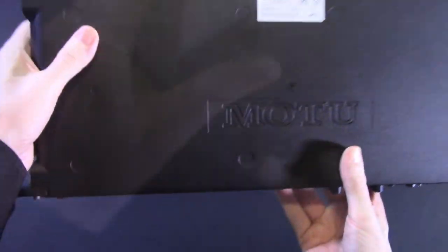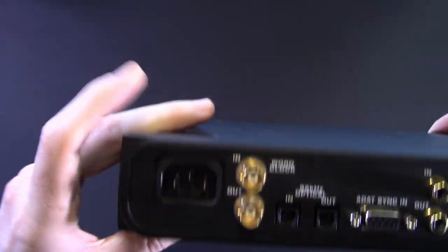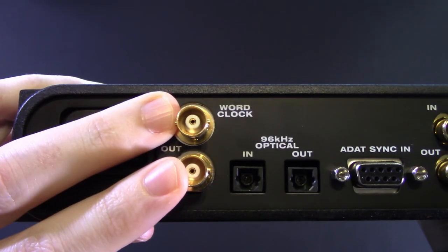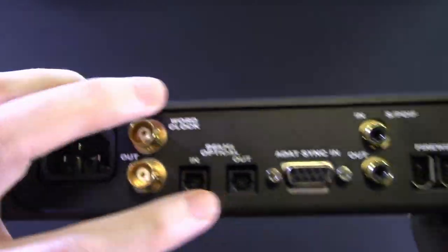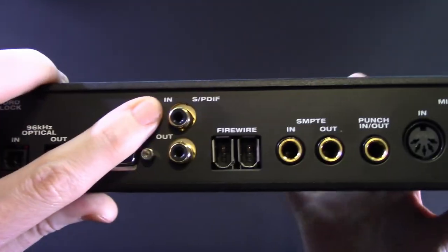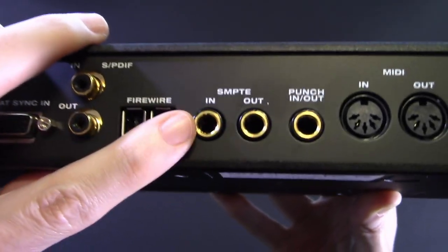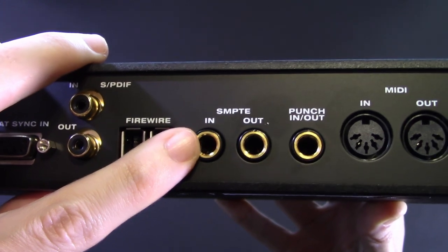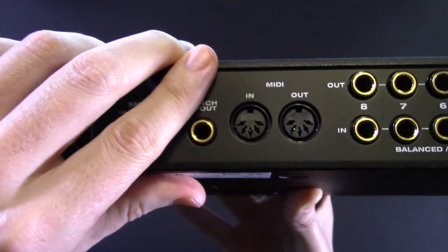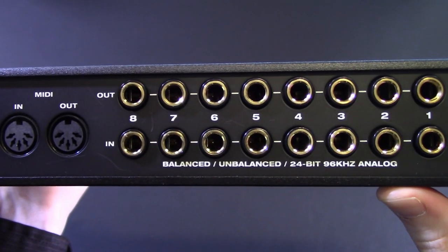On the back, unlike the MK1 Traveler, the power supply is built into this unit, so go grab a PC cord out of your closet and plug it in. You've got your word clocks if you need to sync to an external device, along with ADAT in and out, that ADAT sync, S/PDIF in and out. Good to see FireWire pass-through, SMPTE — one day I'm going to find out what that is — and hardware MIDI. You're not going to get that in a cheap interface these days.